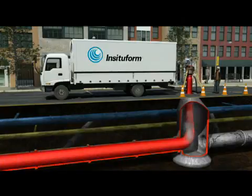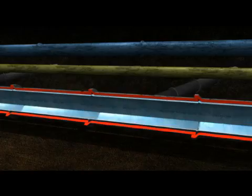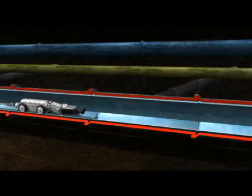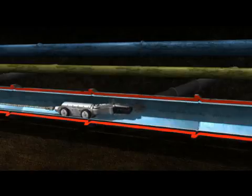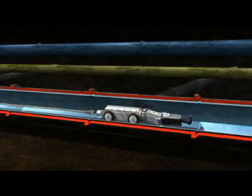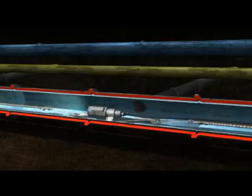This cures the resin, forming a tight-fitting, jointless, corrosion-resistant pipe within a pipe. Service laterals are then restored using a robotically controlled cutting device. Finally, the rehabilitated pipe is fully inspected by closed circuit TV.